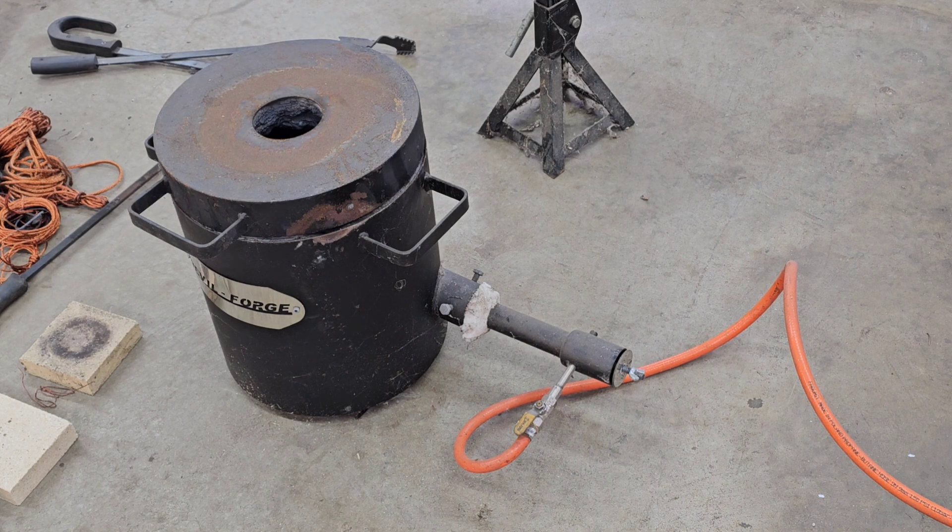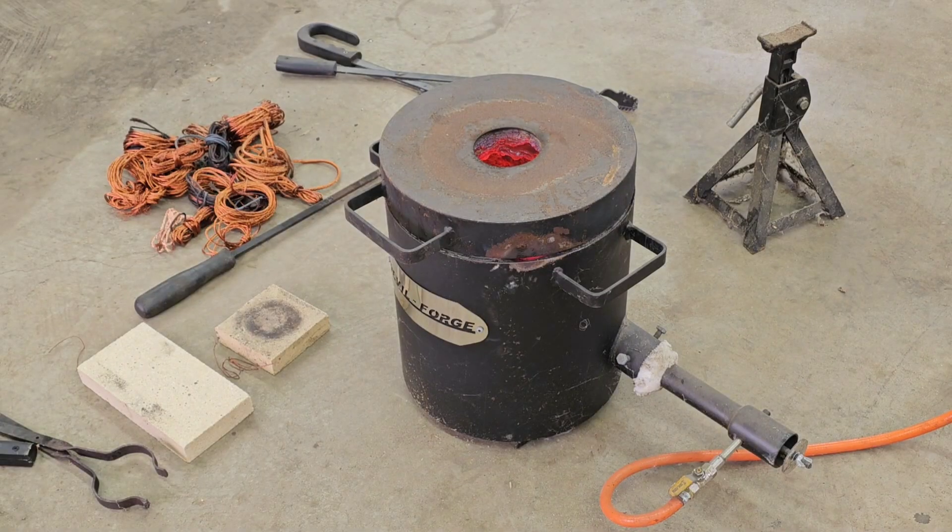Alright guys, I'm gonna let that sit there and cook — it's probably gonna be a little loud since we're inside, so I'm gonna open a window to get a little draft through here. After a couple of minutes, we're just gonna bring it up to melting temperature. I thought I said 0.2 on the gauge — that was my mistake — it's only going to go to 0.1.